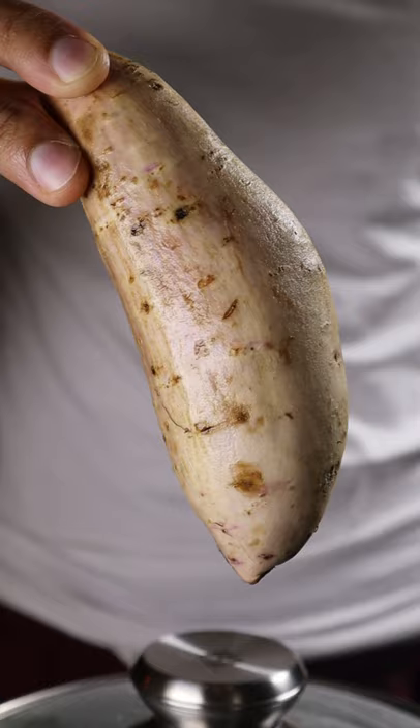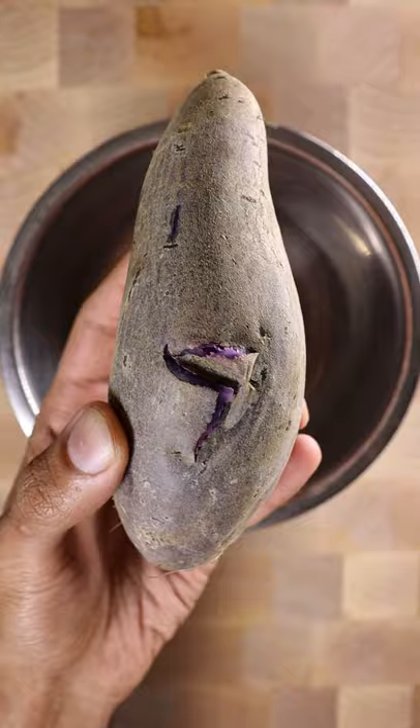Start by boiling your ube, also known as purple yam, for about 30 minutes, then peel the skin and mash it up.